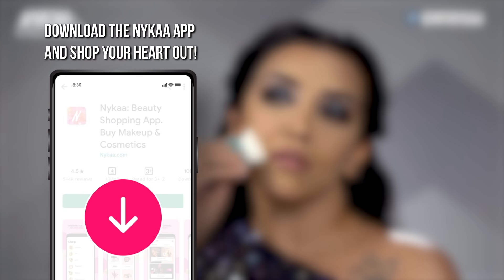I hope my routine and tips have helped you. Let me know if you want more hair tips like this in the comment section below. Like and share this video, and subscribe to Nykaa TV for lots more. Download the Nykaa app to shop for all the products in this video and lots more.